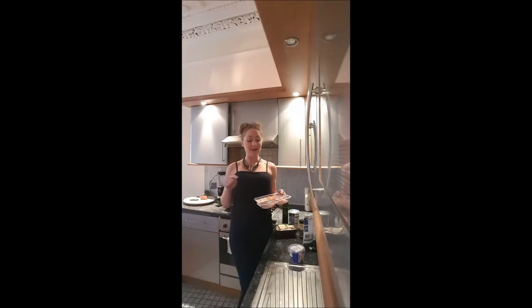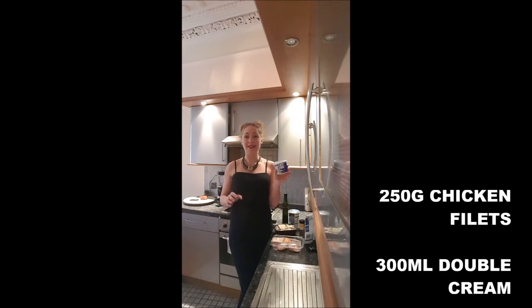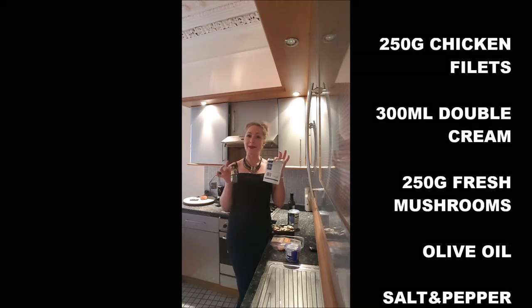For this recipe you will need 250 grams of chicken fillets, 300 milliliters of double cream, 250 grams of mushrooms, olive oil, salt and pepper.